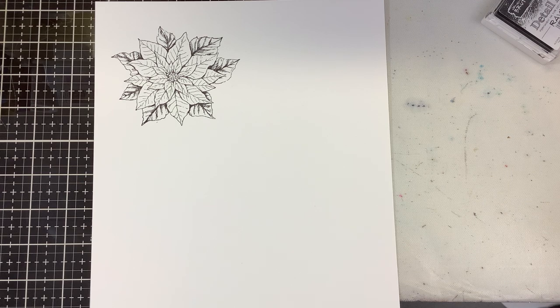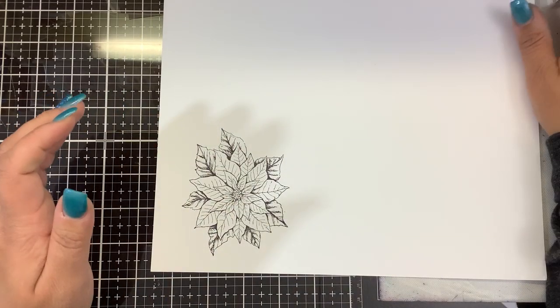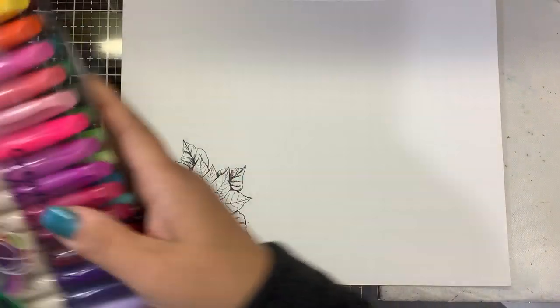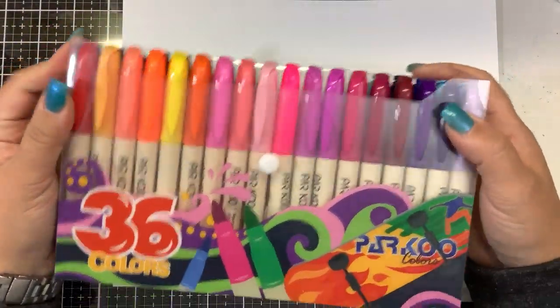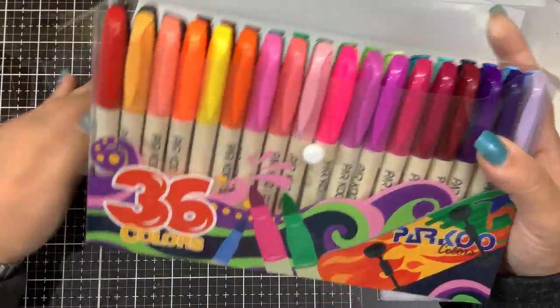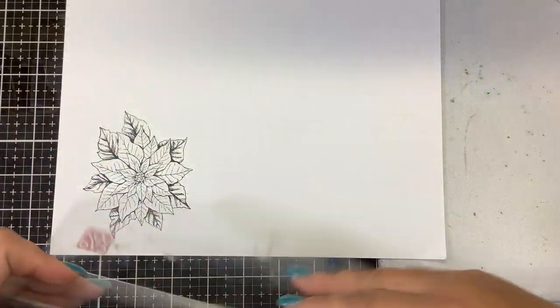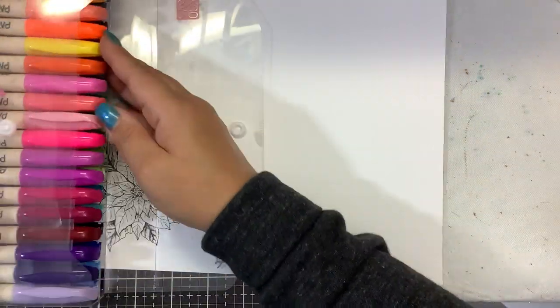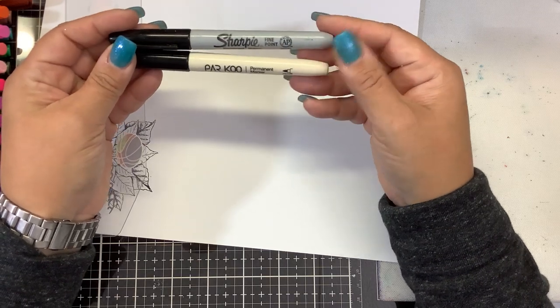I am by no means comparing these to Copic markers, but I think for a good set to have around the house for kids' art supplies or somebody who just needs a basic set of markers - I always needed markers at work, so this would have been a good set just keeping at my desk. I'm going to give that just a second to dry while I pull out some of these colors. What I do like number one is the price point - $11.99 on Amazon. I like this case; they all come nicely packaged with a little snap so I can put them in the drawer. I also have a Sharpie marker here to compare them to.